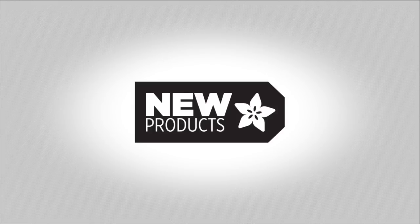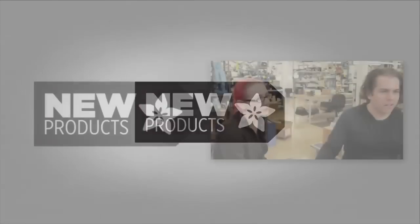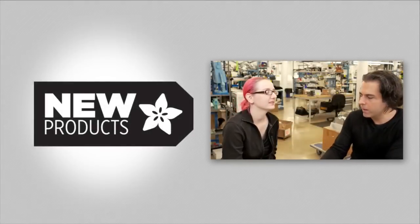You timed it with the compressor here that we have. It's time for compressor new. We got some new products this week.